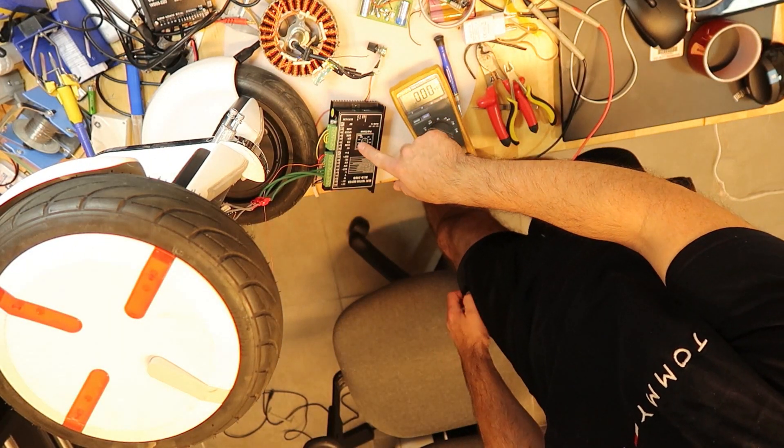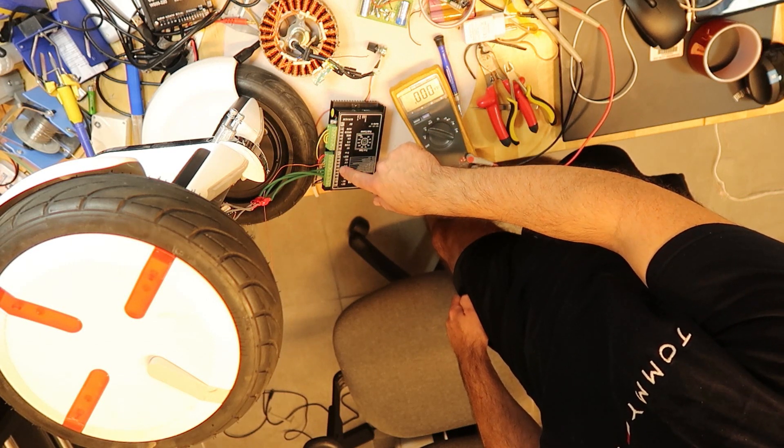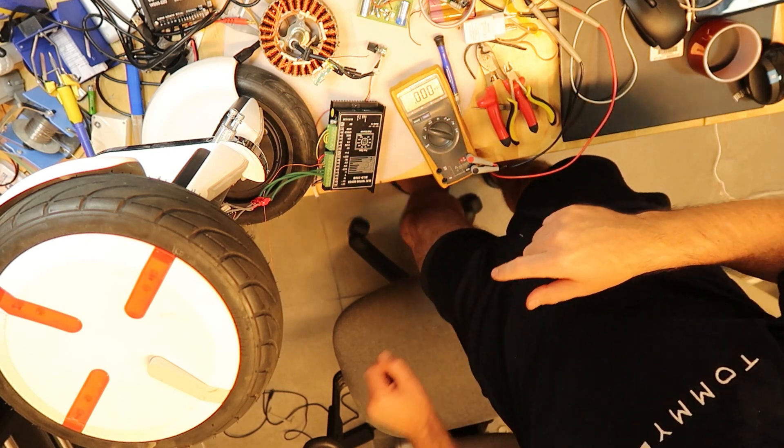Maybe the connection should be to ground in order for it to work. This is my guess. Let's try it out.